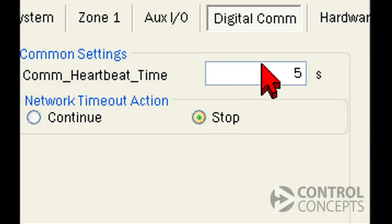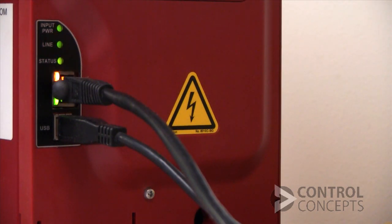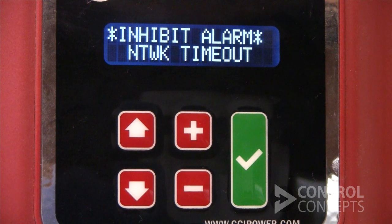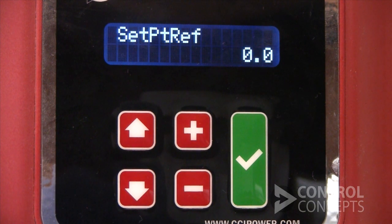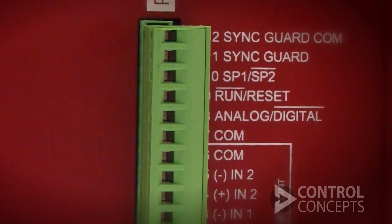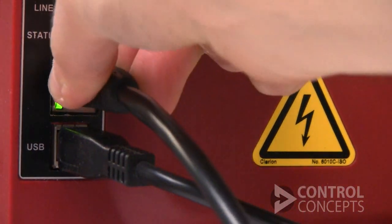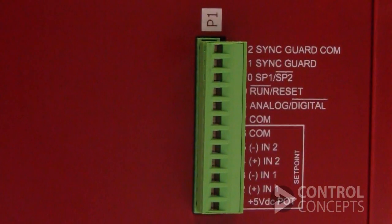Stop mode requires you to do two things to get the controller back to run state. First, restore digital communication — fix the problem, in our case restore the cable — and make sure there is communication between the factory controller or PLC and the controller. Then cycle run reset on P1 to clear the fault. These two steps need to happen in sequence: first restore digital communication, and second cycle run reset.